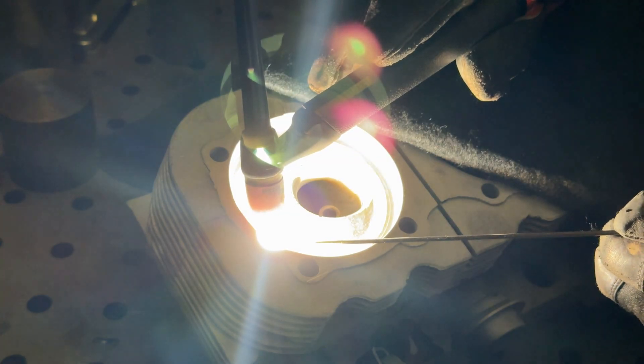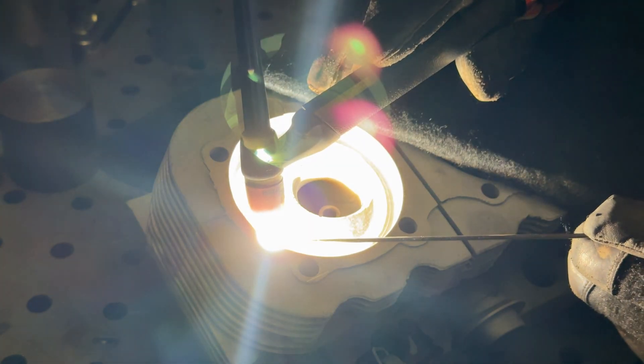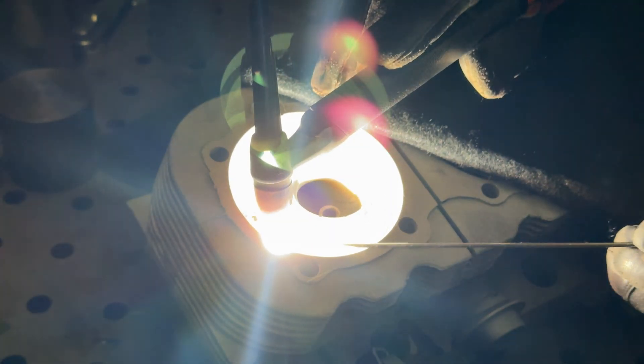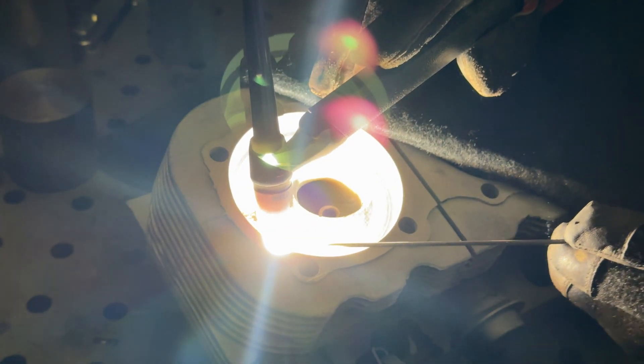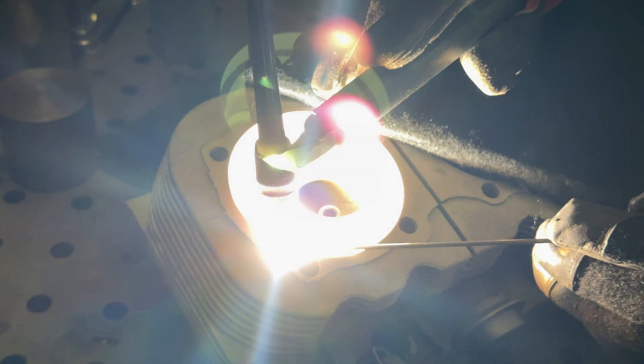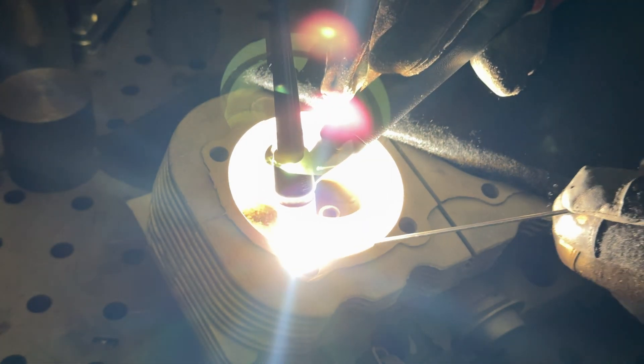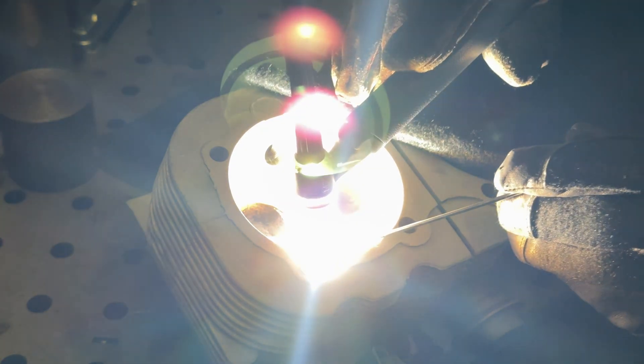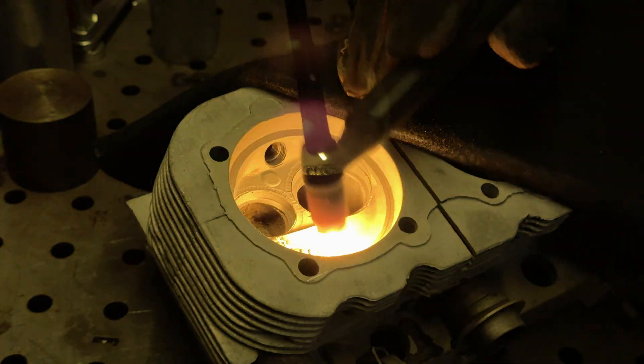Hey guys, this is a quick little video on fly cutting with our new D'Andrea facing and boring tool. We welded some heads earlier today, then let them cool and heat treated them in our oven. And now we're going to fly cut them with the D'Andrea to basically test out the new method of fly cutting these heads.